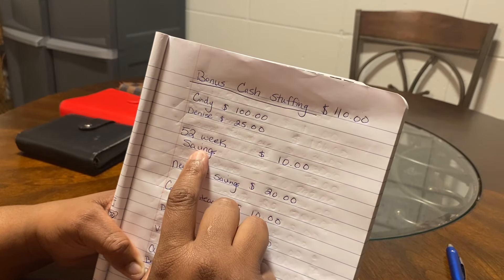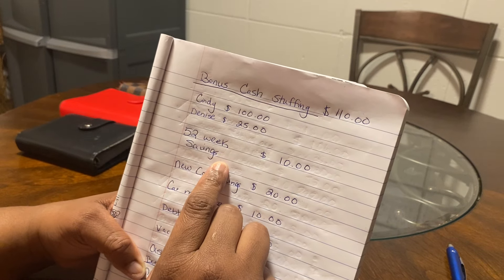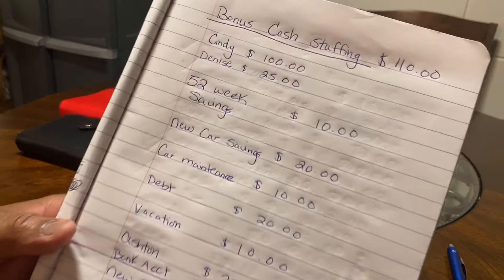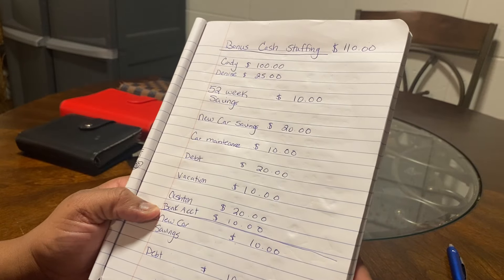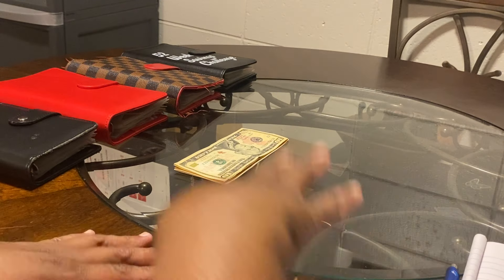The first thing we're going to do is stuff our 52-week savings challenge. I'm going to put $10 in there. I've got my little cheat sheet with exactly what I'm going to use the money for.